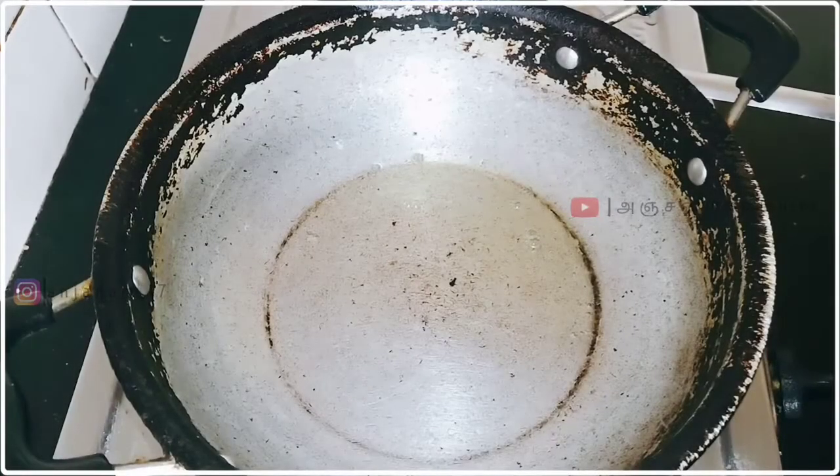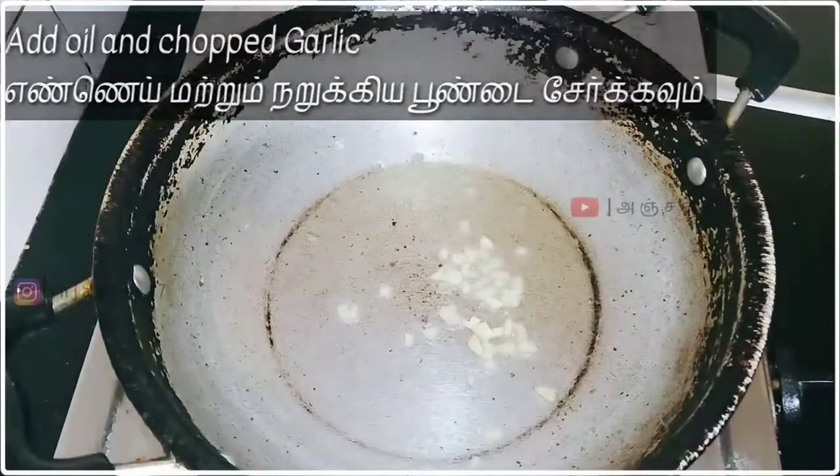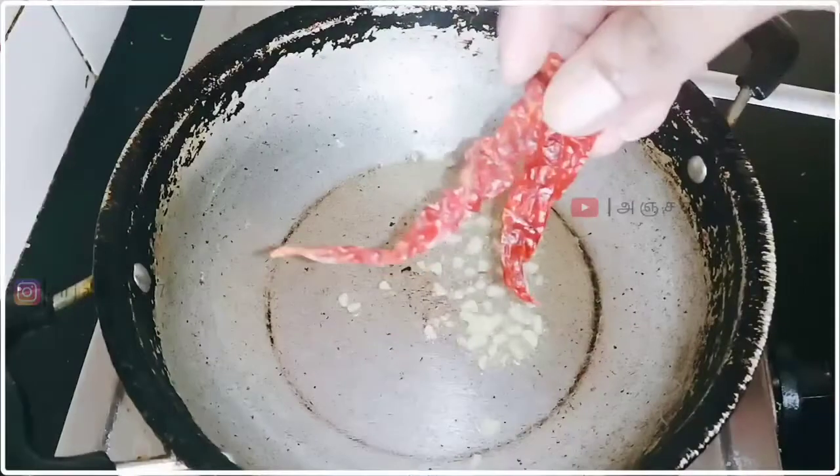Now the sauce is ready. Add a pan. Add the garlic. Add 2 garlic cloves.